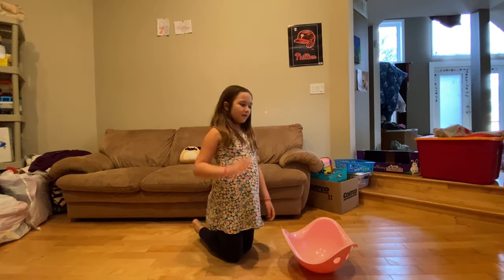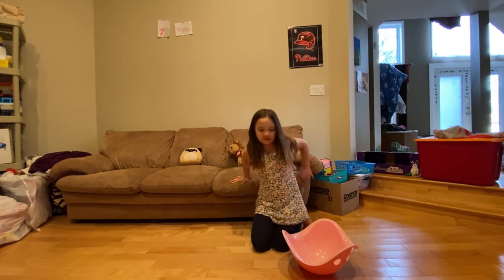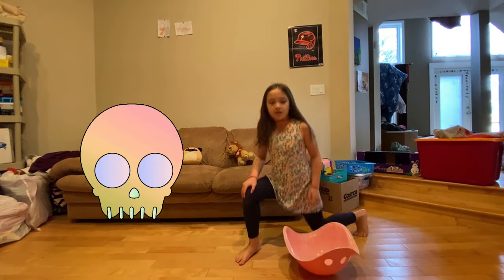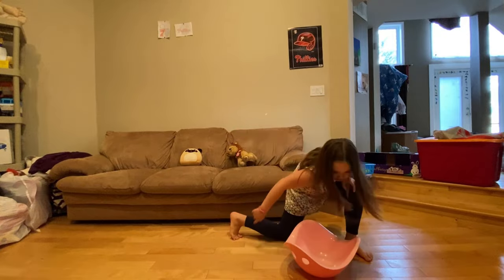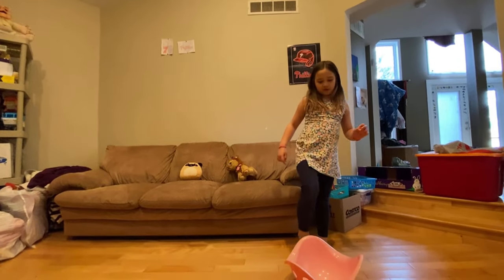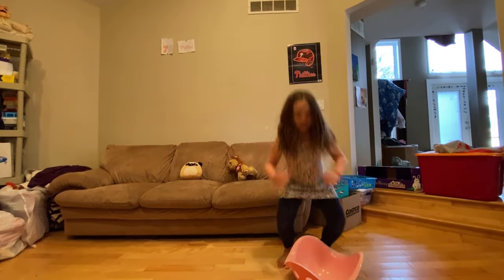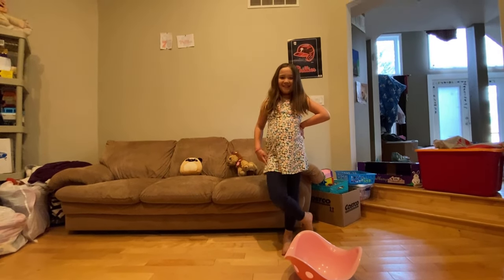Then I want you to do some side lunges like I showed you before, and drink out of the toilet. Now we're going to do one more — I want you guys to do squats and drink out of the toilet.